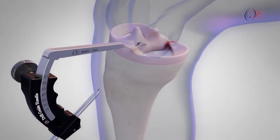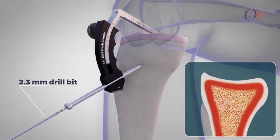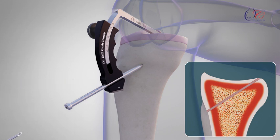The OsteoCare Accurate Multi-Use Drill Guide is inserted through the anteromedial portal, and a tibial tunnel is drilled using a 2.3 mm drill bit. The drill bit is then replaced with a cannulated sleeve without removing the drill guide.